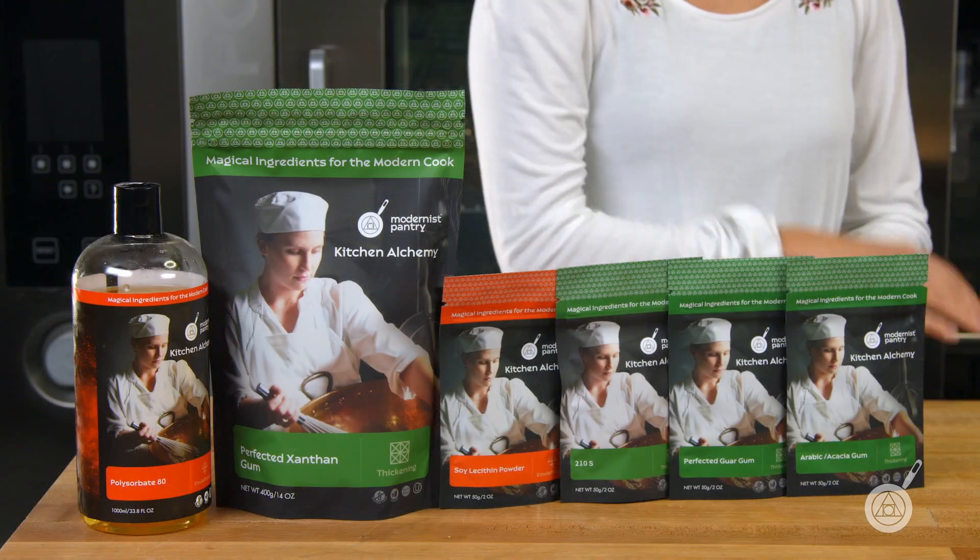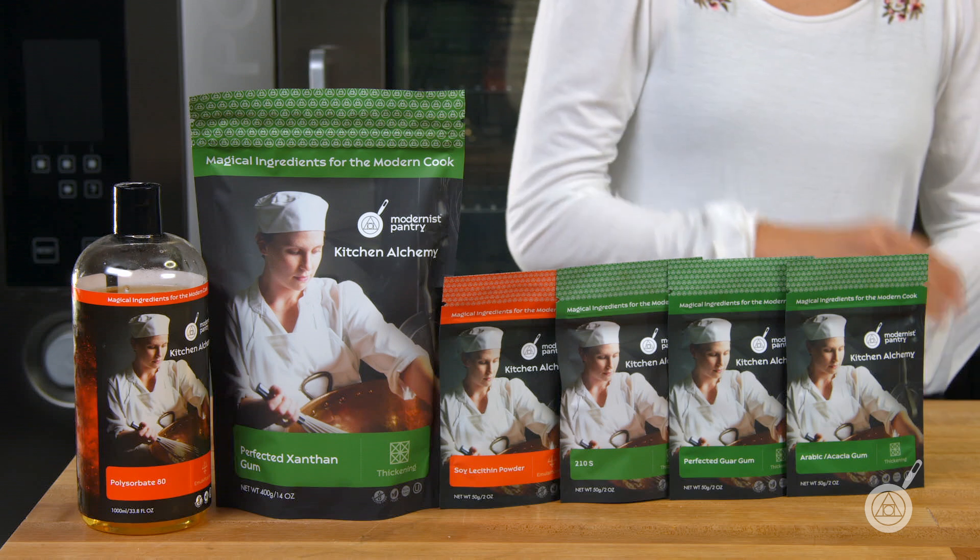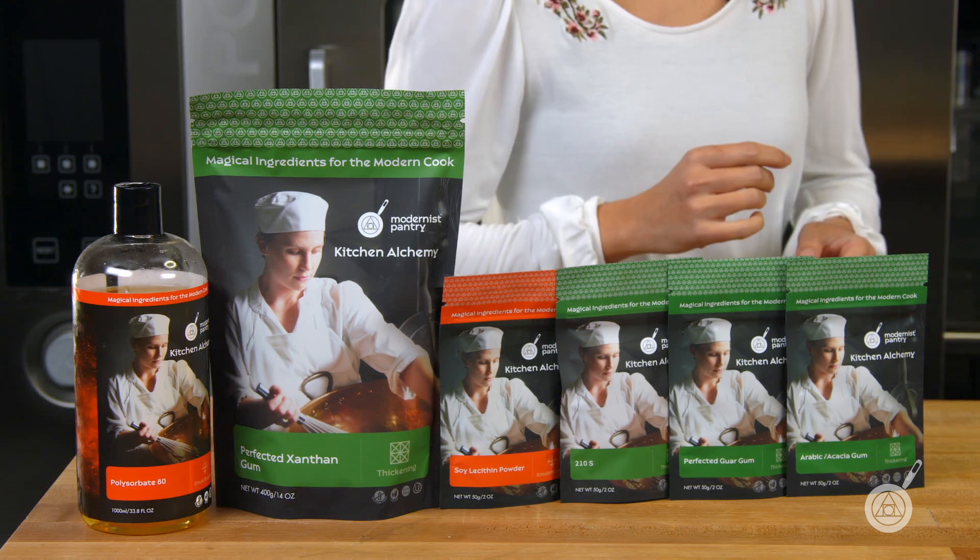This week we are covering the topic of how do you add an emulsifier to a salad dressing, because we have so many different types. Scott is going to walk you through: what's an emulsifier, what are the different types, how and when you use them, how do you substitute them, and how do you correctly add them to a salad dressing. Stick around because we're also going to be talking about this week's giveaway — a bag of emulsifier of your choice.